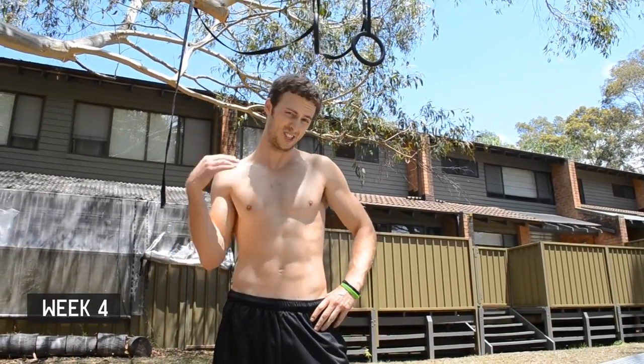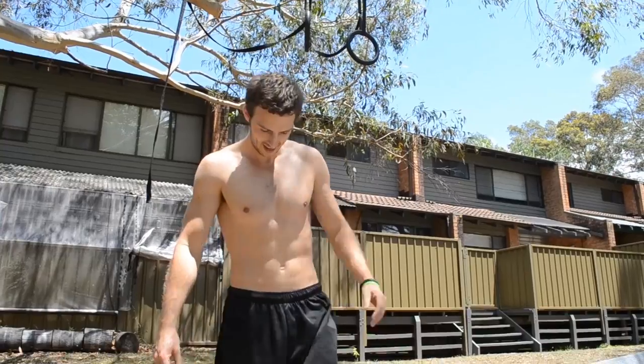I can't believe I just got two one-arm chin-ups on my third set this deep into the program. I'm very happy with how I've progressed with one-arm chin-ups this month — being able to get full range of motion one-arm chin-ups this late in the program is great. I really need to work towards getting the same strength with my left arm as I do with my right.